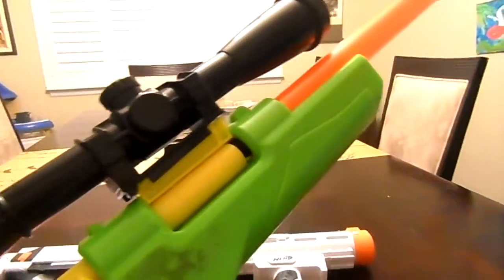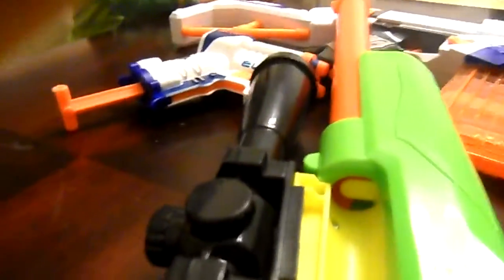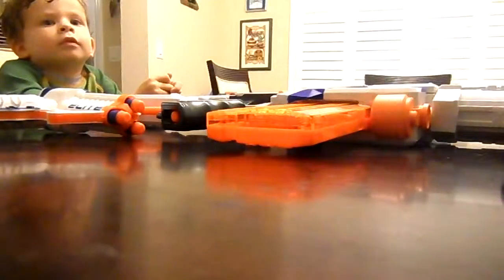Gun number two. I like to call this one a sniper — pretty much it is a sniper gun, but I like to call it 'Long Time, No Pain.' Here's how you reload it: place the bullet in here. There's already a bullet in here — I've come highly prepared for this war. You can also take off the scope to make it into a rifle. Secret compartment for bullets, and the scope comes off as shown right here. And that was gun number two.